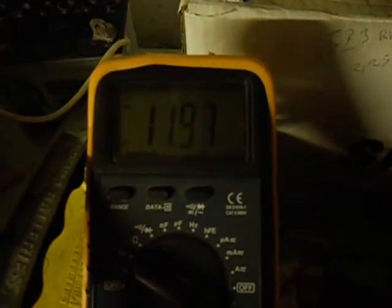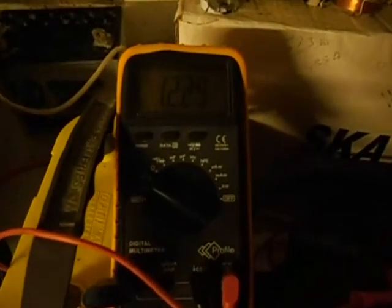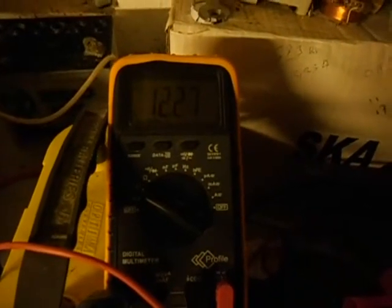Now you can see — not too bad, it's recovering as well. Okay, so that's one test: 550 watts on the drilling machine.